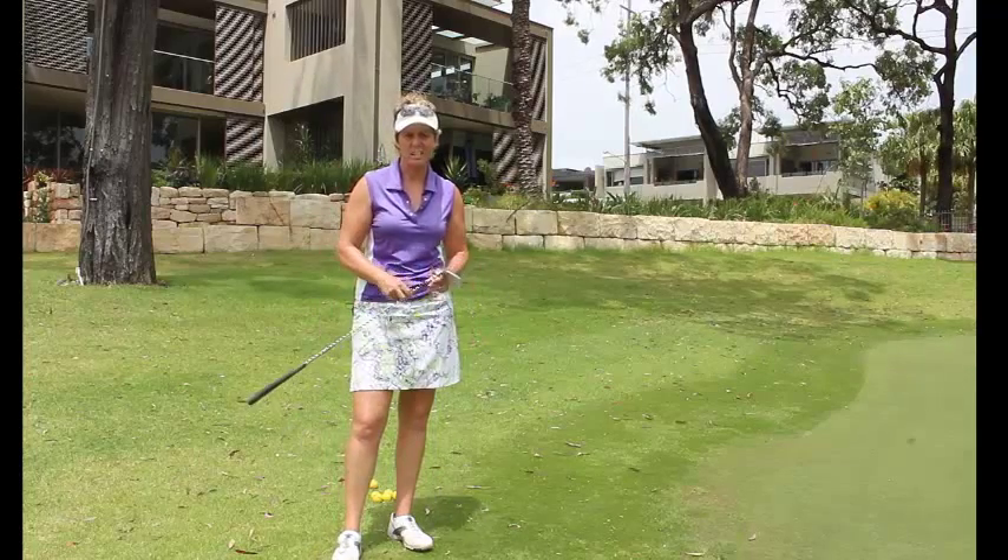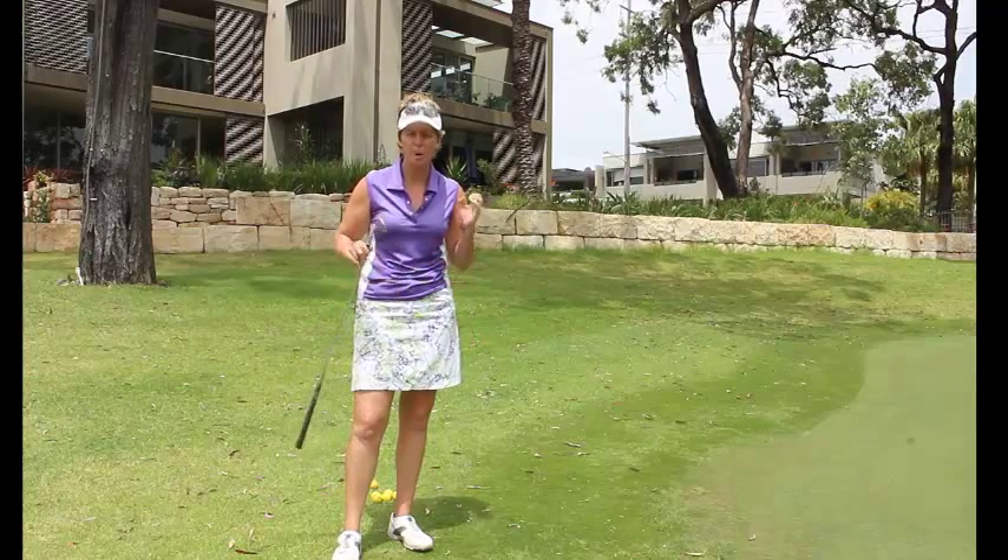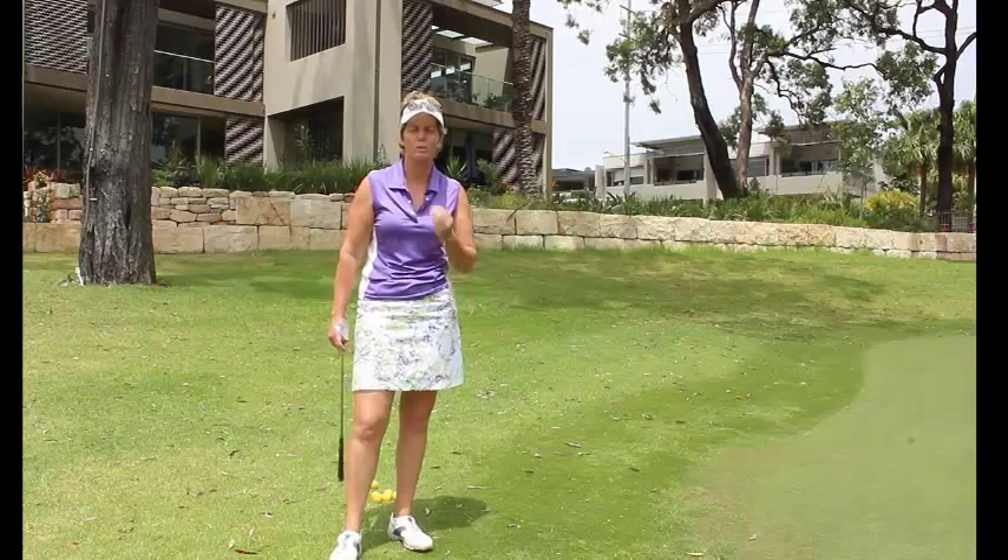Hi, Tiffany the lady golf teacher here and what we're going to look at today is where our body weight needs to finish when we play our chip shot.